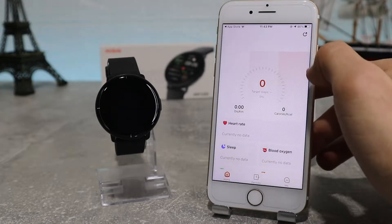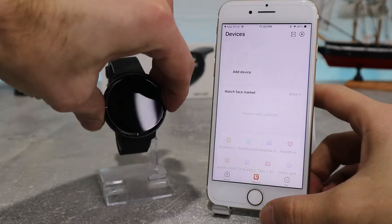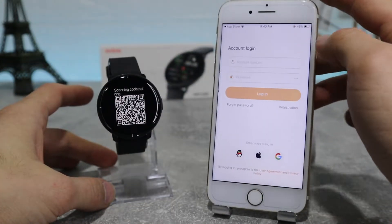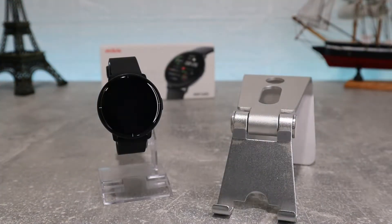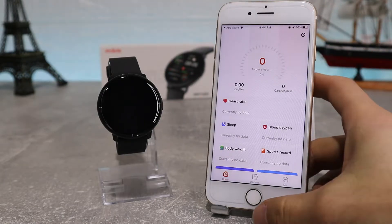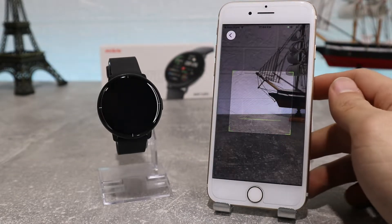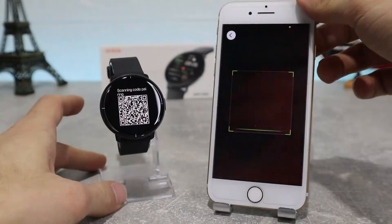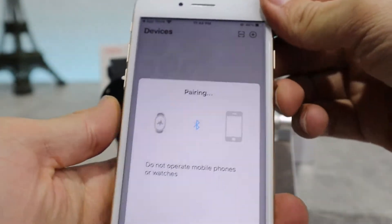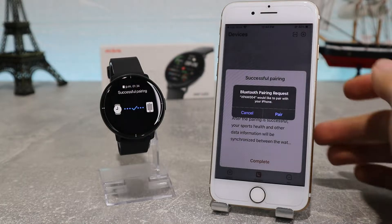Now we're going to go to Device on the bottom middle button where we can connect our watch. You can do it by clicking add device or by scanning the QR code on our watch, which will automatically start to pair — but first you need an account. If you don't already have one, you can create one or connect using Gmail. After you've logged in, you can scan the QR code on your watch with your camera, which will allow the app access and start to pair. After we accept the pairing request and accept that the app can display notifications on our watch, we are paired successfully.